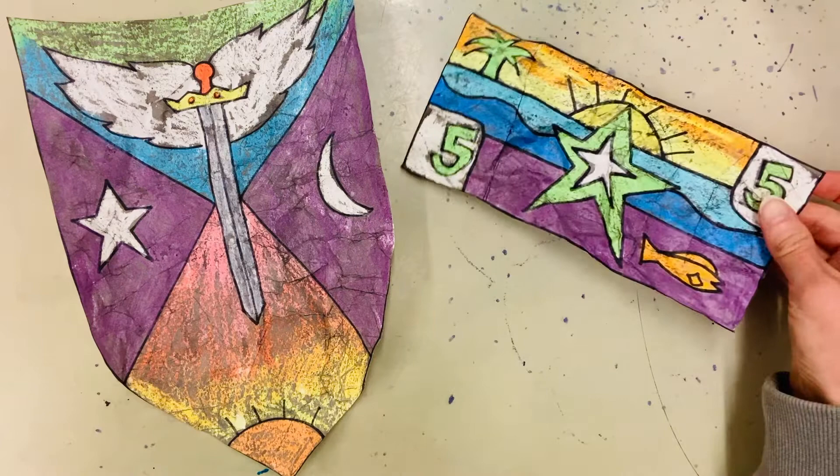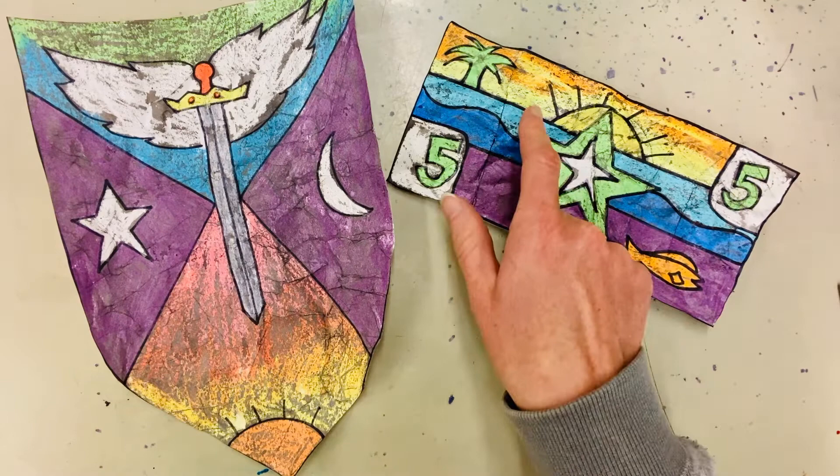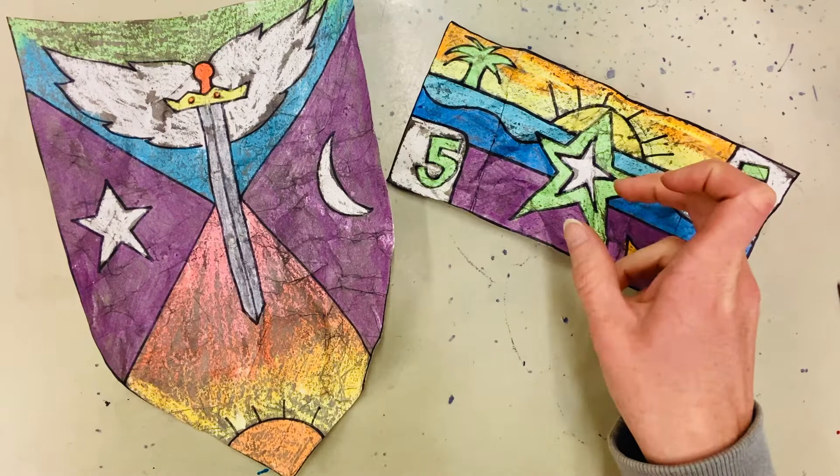This is a great project because it shows kids that when you color with crayons you can crumple up the paper like this — do that multiple times — and you're gonna get cracks in the wax. Where those cracks are, you put black tempera or black watercolor paint and they sink in to make something look aged.